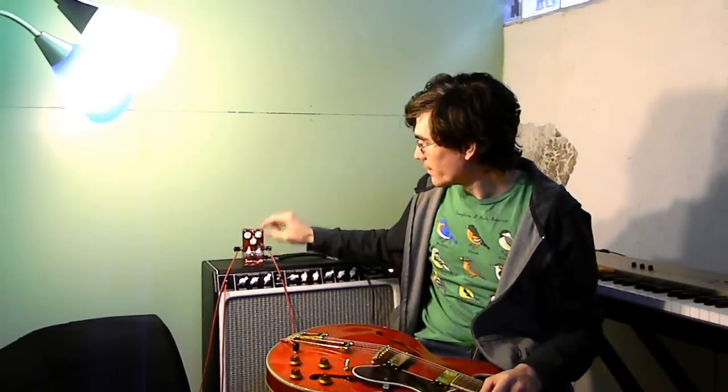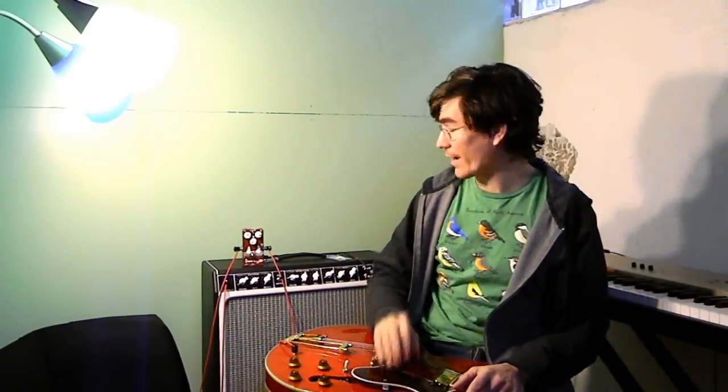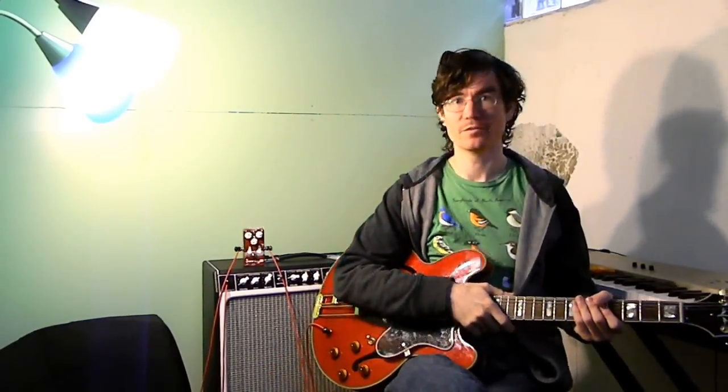I'm going to start off on a clean setting — gain is at 9 o'clock, volume's at 3, and tone is at noon. I'll be going through the tone settings because the clean settings are the best place to hear that. The tone is just before the MOSFET section, so before most of the clipping, so it doesn't cut a lot of the harmonics created after that stage. I'm on the lead channel of the amp, mid-bite is off, tone is at 7, volume is at 2 — nice and clean with a flat EQ.